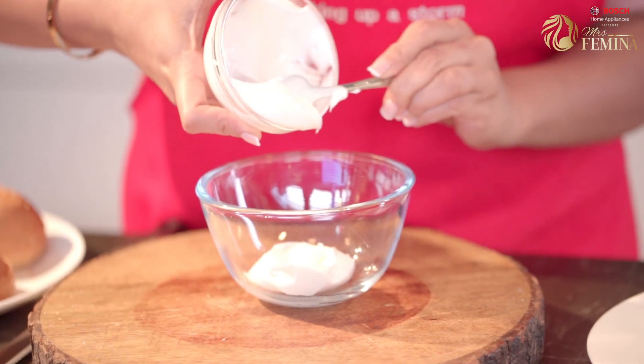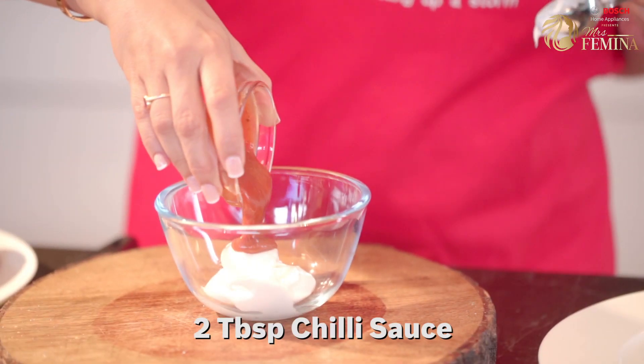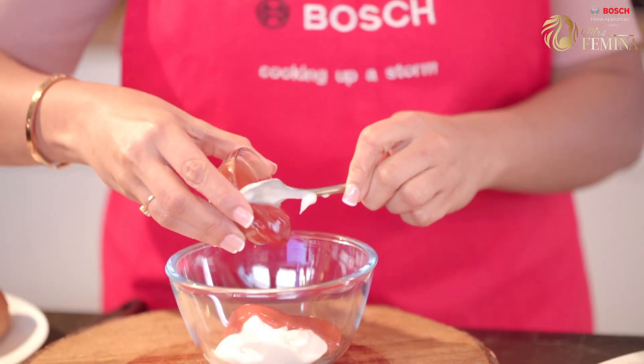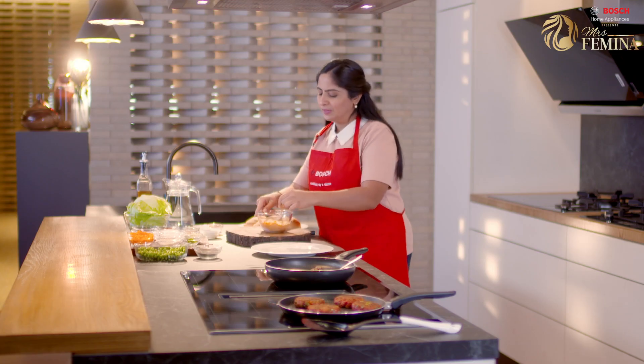For the burger, I'm going to make some spicy mayo. So here is the mayo — some chili sauce, some ketchup. Give this a good mix. The spicy mayo is also ready.